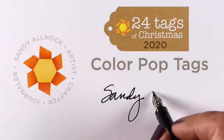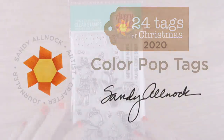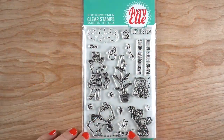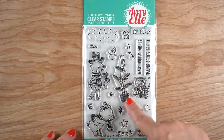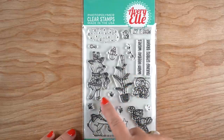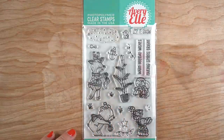Welcome to the 24 Tags of Christmas 2020. I'm going to do color pop tags for this first set using the Avery Elle set called Tiny Tree. It has little critters who are decorating a tree and ornaments you can put on it. I'm going to simplify the stamping a lot because these are tags.